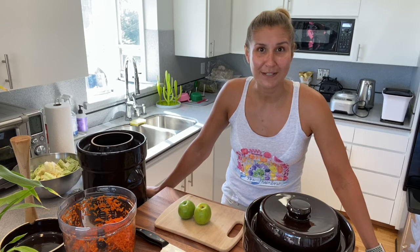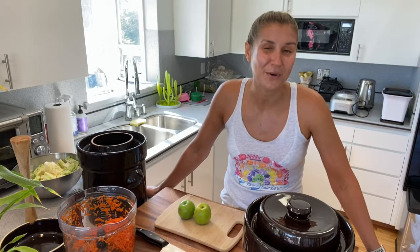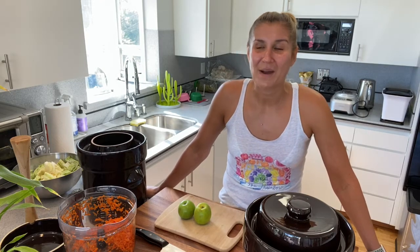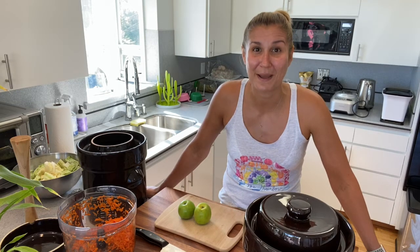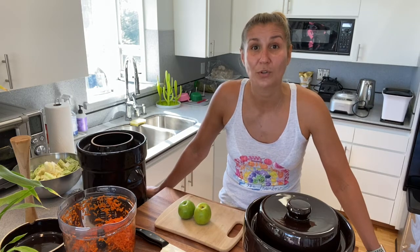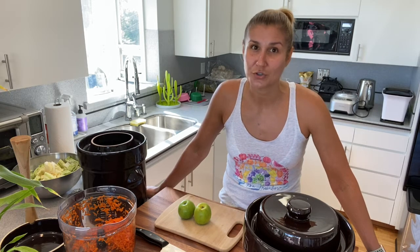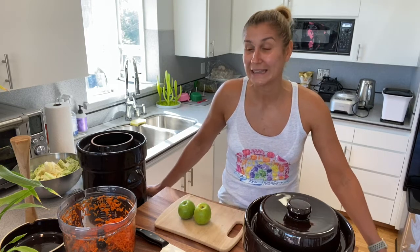Why do I do it for that long? Because on the 24th day there is a bacteria — I don't remember the name, I researched it about two and a half, three years ago — but it's usually born on the 24th day and you want to give it four or five days to mature. Then you can transfer your fermented food to the fridge and it's going to be living. It's a live food.